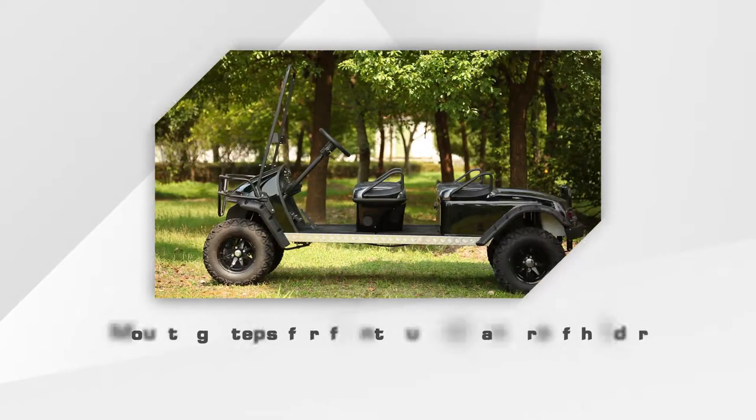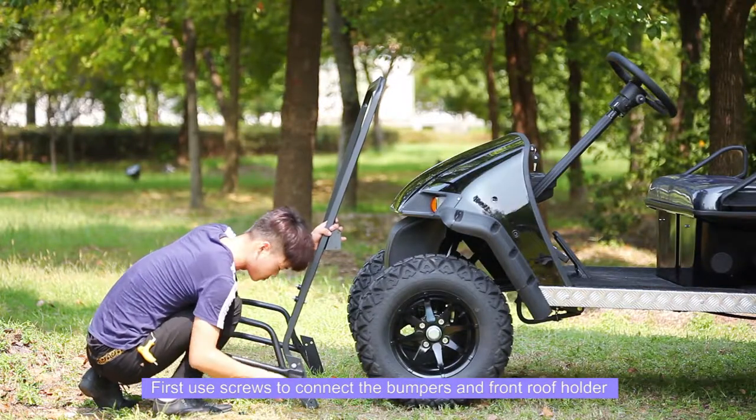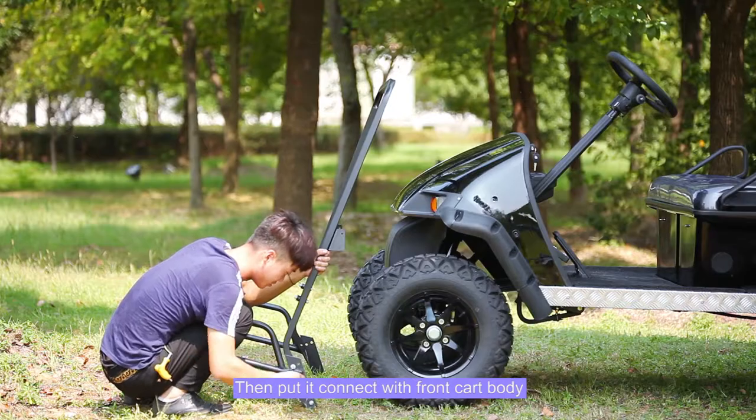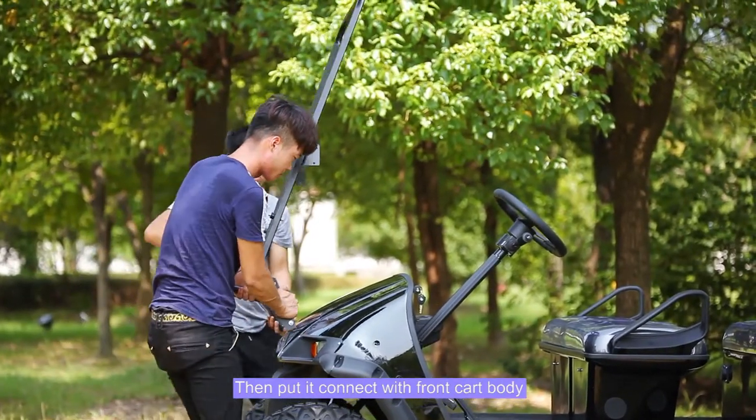Mounting steps for front bumper and roof holder: first, use screws to connect the bumpers and front roof holder, then connect it with the front cart body.